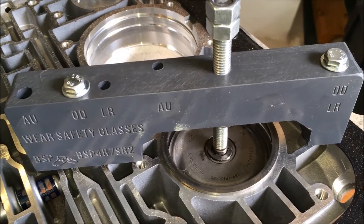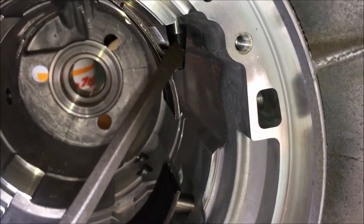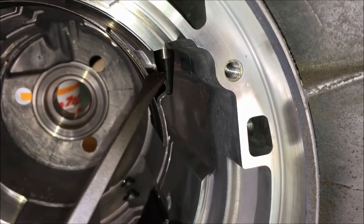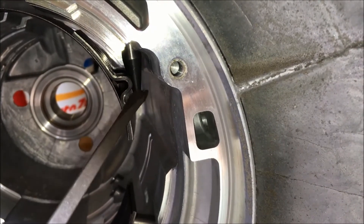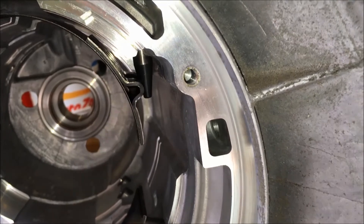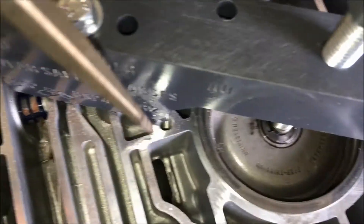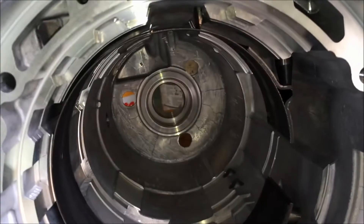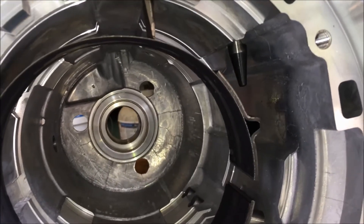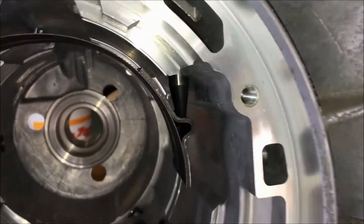What makes the overdrive shift accumulator unique is that when removed, it actually disengages something inside the transmission case that you have to be very cautious about when reinstalling. If you look inside, I've located the overdrive band — that's the pin coming off the overdrive accumulator, and it has to engage this portion of the overdrive band. If it's not properly engaged, the overdrive band will not engage during normal operation and you'll have problems. The easy fix is to take a screwdriver and push it down into the slot; as you push it down, the band is pulled down, giving you the opportunity to remove your tool and allow the accumulator to engage the pin as it's supposed to.